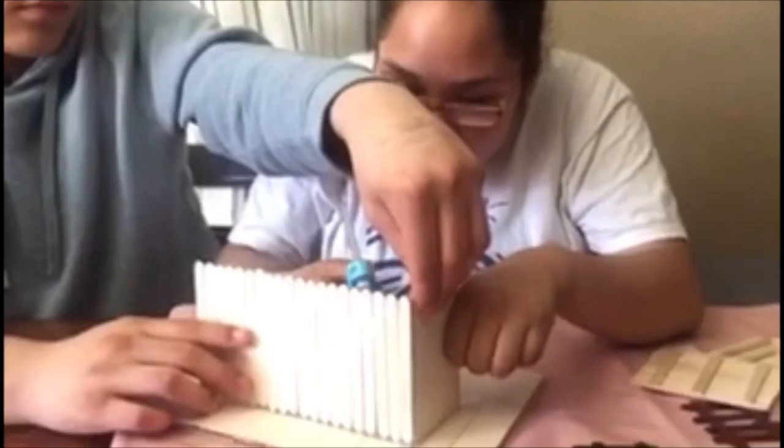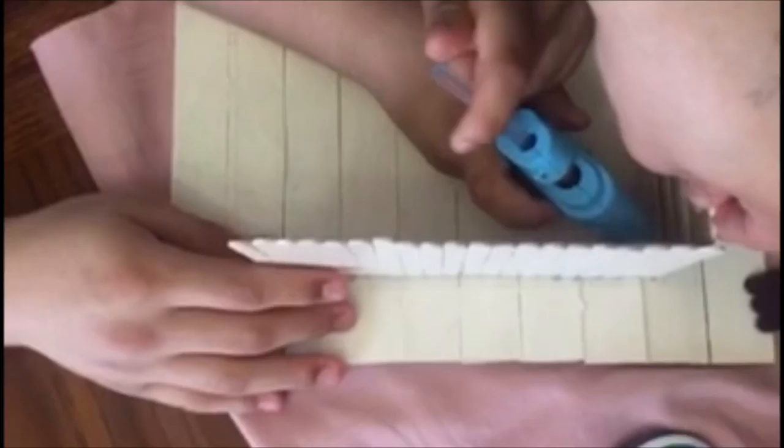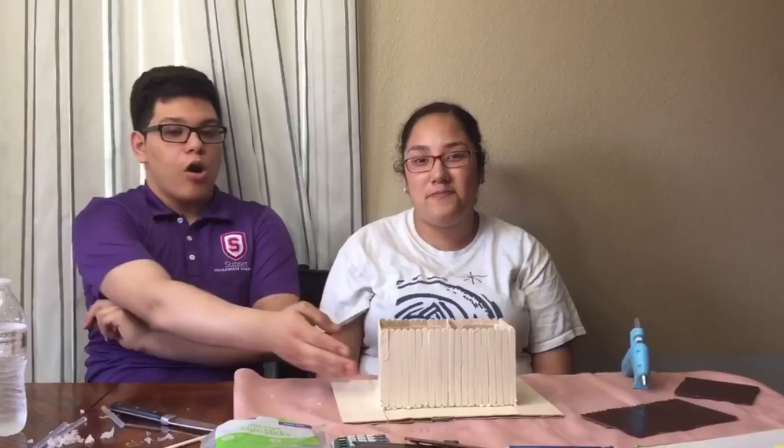Now we're going to put a little interior framing of the house so it will stay firm. We've already connected the walls together, so now we're back to do the rest of the walls and step four.